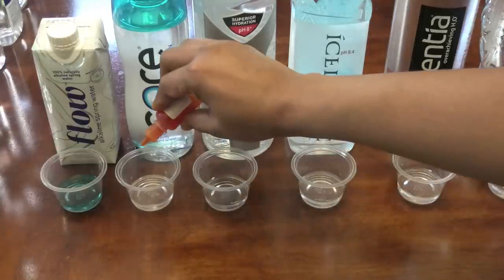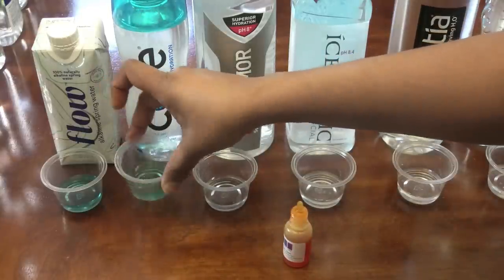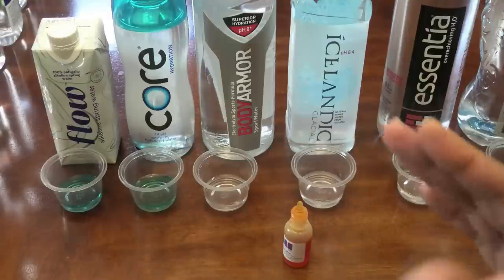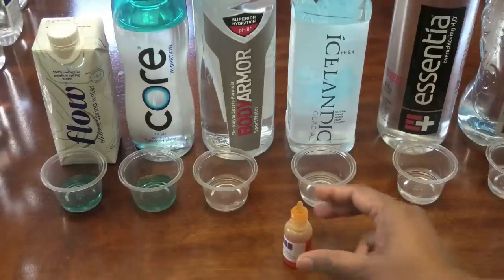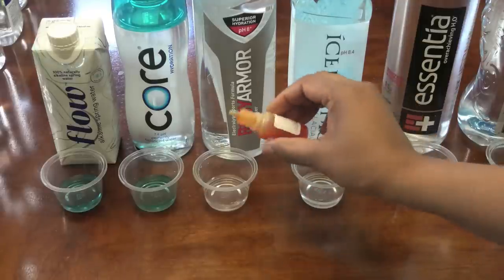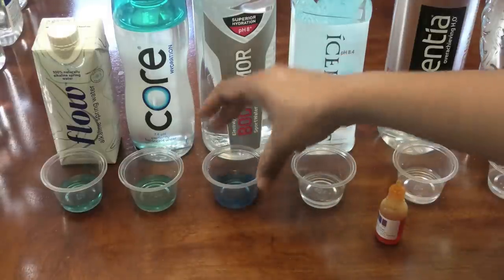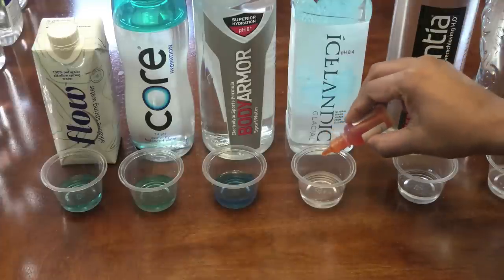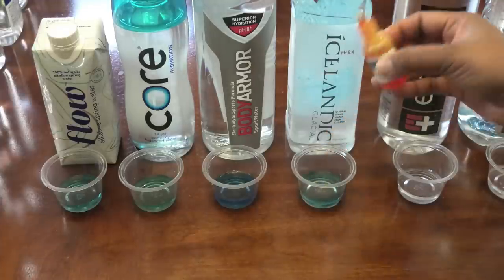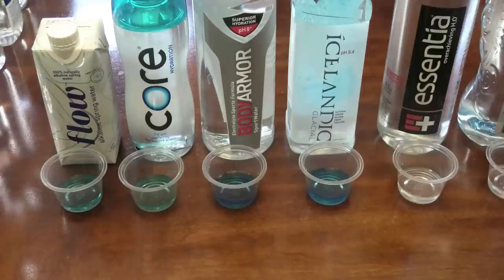Next is Core Hydration, which advertises a pH of 7.4. I would say it's not fully alkaline — it's more on the neutral side. The Flow water is actually much more blue than the Core. Now let's do Body Armor, which advertises 8+ pH, and they're right on the money with that — it's blue.